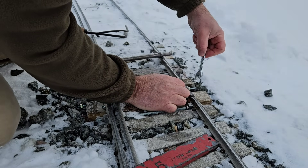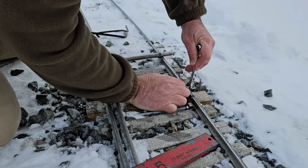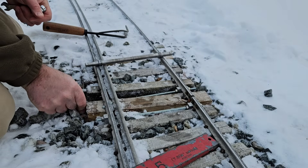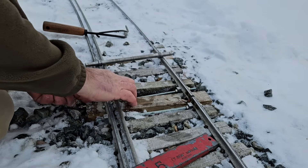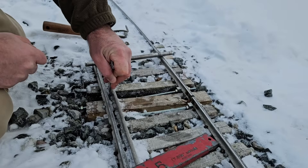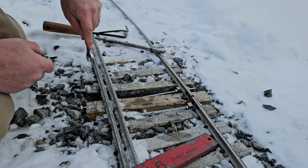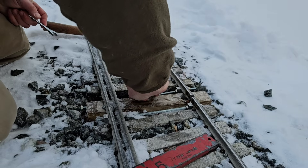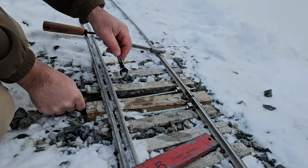Tighten this one up — that'll hold on to that rail — and this one, come on, get the ice out of there. I don't think that's going to grab onto the auto rail, so I'm going to have to clamp onto the guardrail in this case. I hate to do that, but I don't have much of a choice right now.